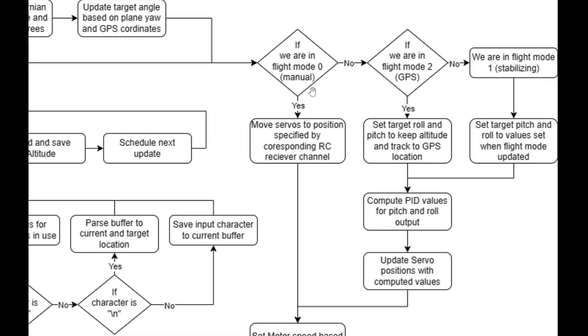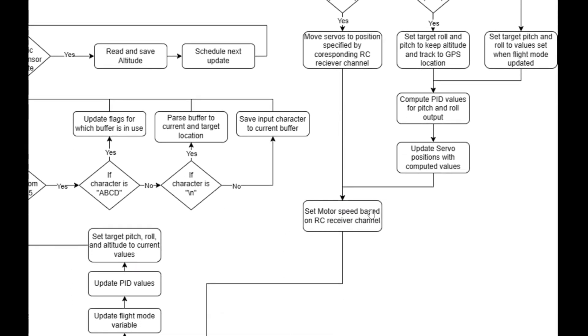Then we check the flight modes. In flight mode zero, we go into servo pass-through mode for manual control, where servo signals are passed through the Arduino Nano to the servos. In mode two, GPS mode, we set the target roll and pitch to track the target location with GPS. In flight mode one, we go into stabilization and keep the plane level using PID values without worrying about target heading or pitch. Then we update the servos and set the motor based on RC input. The motor is independent of any PID values to keep the plane from flying away.